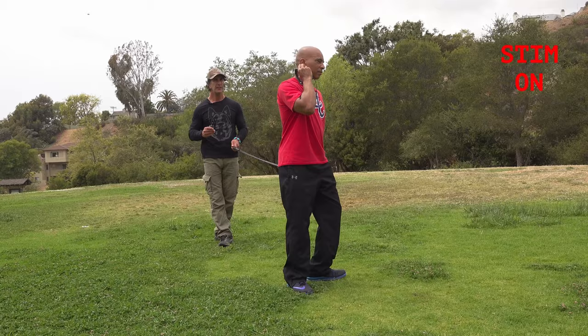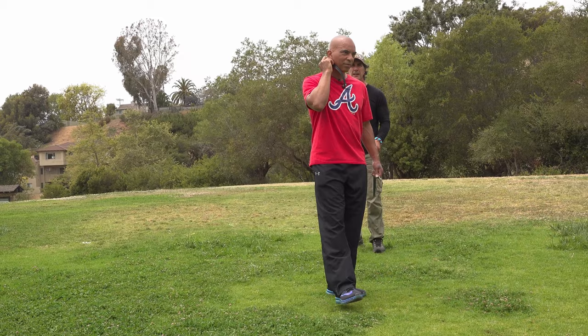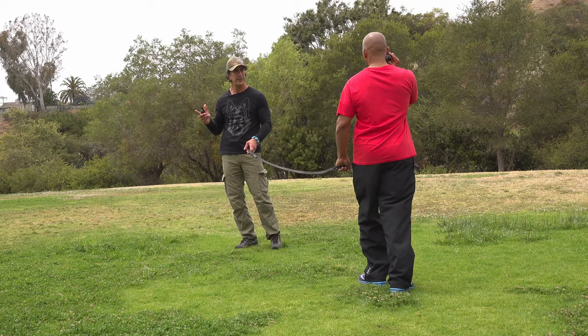Good boy, good job. And again — you're excited, there's your girl, there's your dog, and I'm going to put pressure on. You're not responding, you respond, I turn it off. Super, super simple.